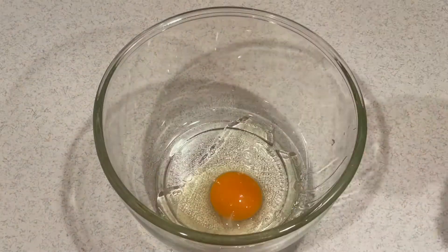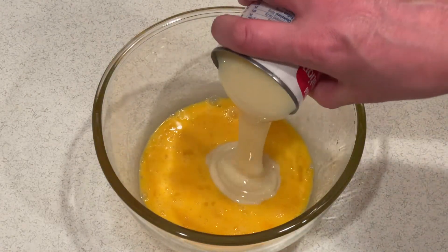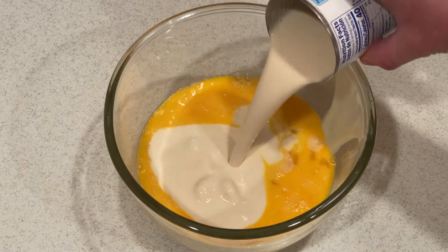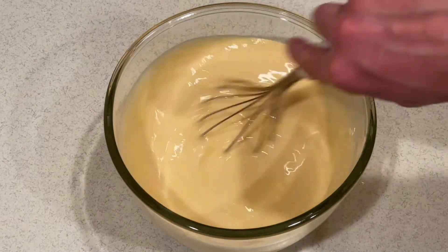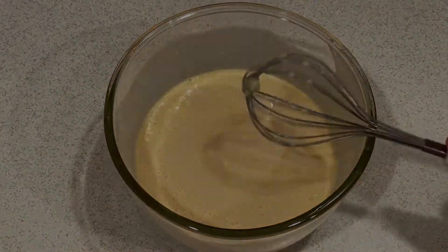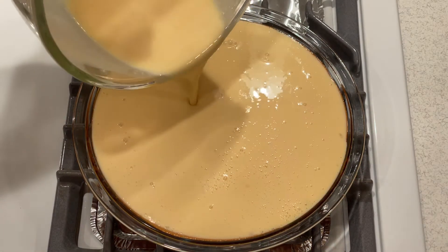In a large bowl, beat the three eggs. Then add the condensed milk, the evaporated milk, and the vanilla extract and mix them until smooth. Pour the egg mixture into the baking dish and cover it with aluminum foil.